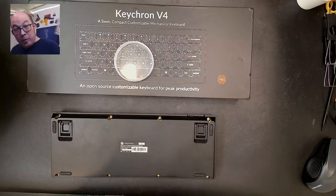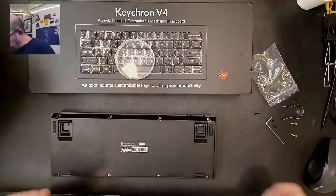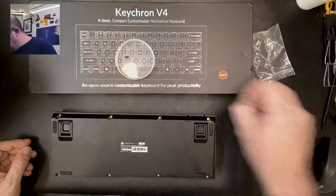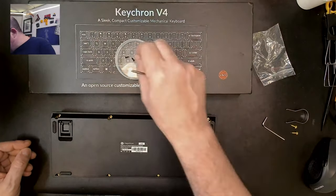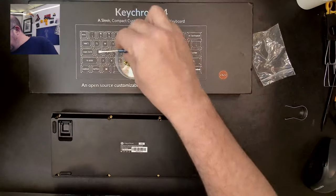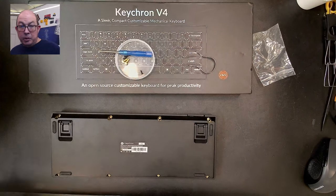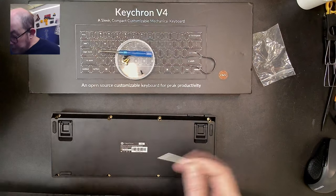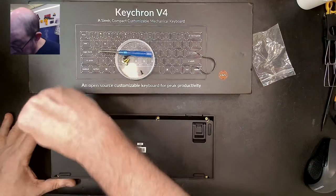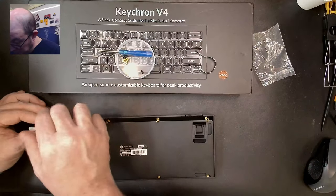I know we've got some foam pads in here. For this kit, the best mods available are probably going to be a PE foam mod, perhaps a tempest tape mod if there's enough space, and modifying the stabilizers either with the plumber's tape mod or the holy mod. There should be enough room to get it apart with the keys still on the plate.